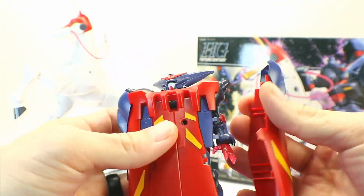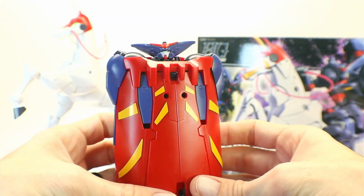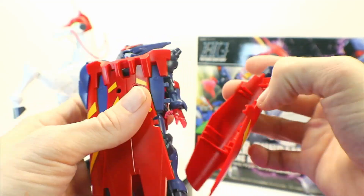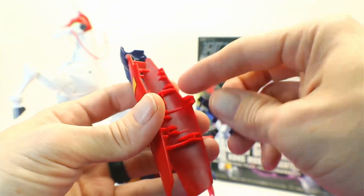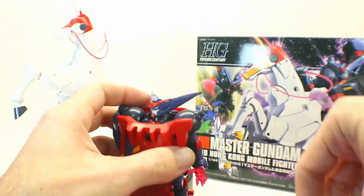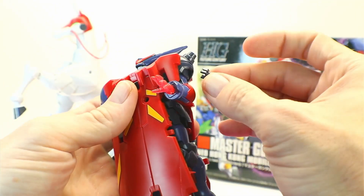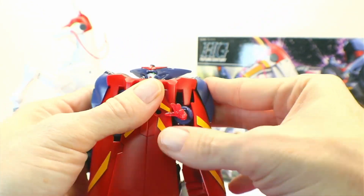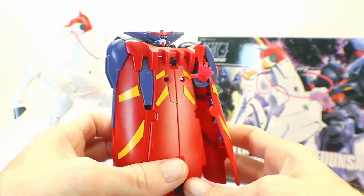There's also a way to pose it with the cloak opened up. You remove this piece, but nicely they have a little storage spot built in so you don't have to worry about losing it. For the open pose, you get his hand out and use the little ball joint peg that fits into the shoulder, then pop it on there. That gives you a bit of an open cloak look with his hand sticking out with the Darkness Finger.